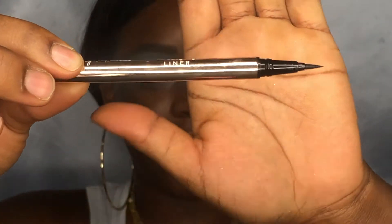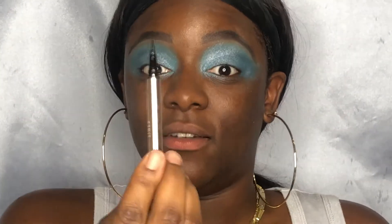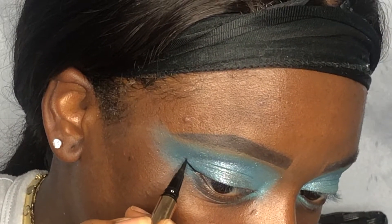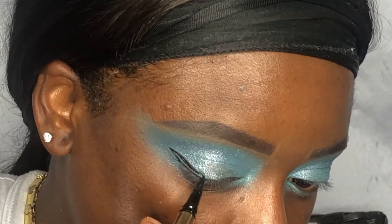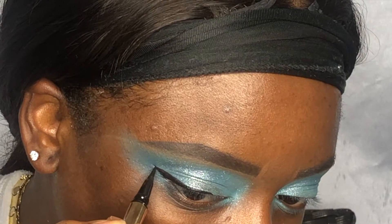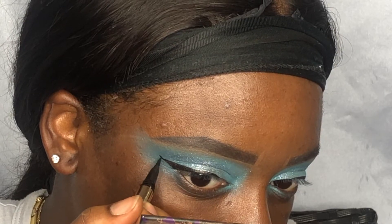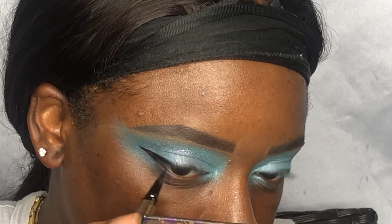Now I'm going in with my new favorite liner — this is the Lollipop Liner by Beauty Bakery. It's a felt-tip liner and the best liner I've ever used in my life. I love this style of liner. It's just so good — best ever. This liner is fire, it's just so good.